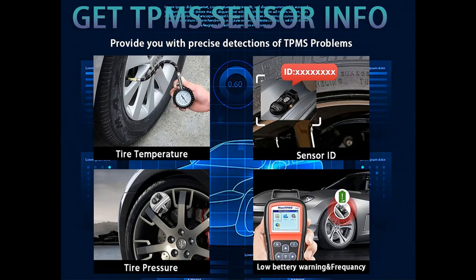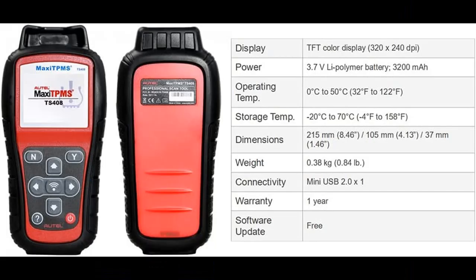You can also use the TS408 to check tire pressure, tire temperature, and battery condition with this TPMS tool to confirm if the tire is in good condition.